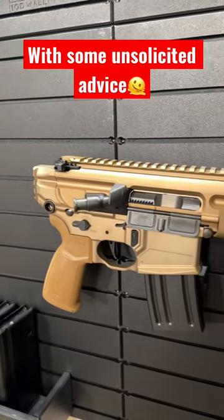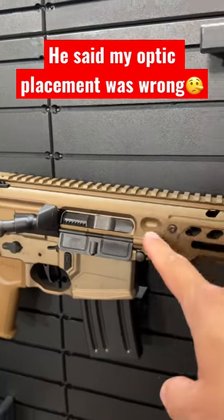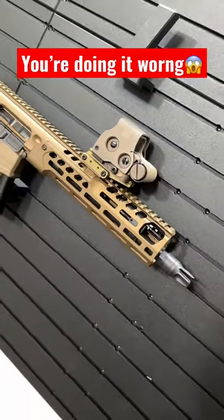I had a guy approach me at the range when I was enjoying my new Sig Spear LT, and he told me that I was running my optic wrong. Instead of running it up here where I had it, he told me I should be running it up here. Have any of you guys ever heard of anything like that?